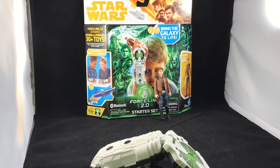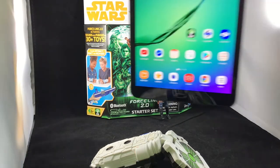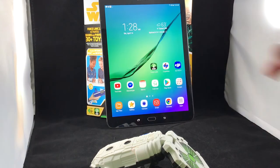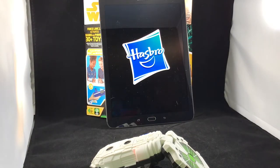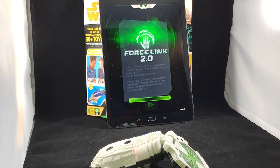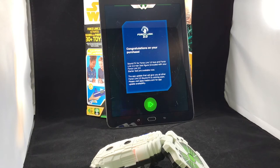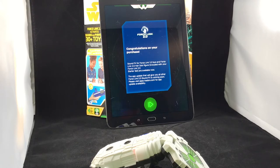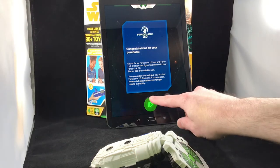Now I'll show you the app — I know if you're like me you have questions about shelling out $30 for this set and whether it's worth it, so I want to give you as much info as possible. Here's my tablet; I'll start from the beginning to show you exactly what it looks like. The app loads up with really nice graphics. It says: 'Congratulations on your purchase — sound effects for Force Link 1.0 toys and the Force Link 2.0 Han Solo figure included with your starter set are available now. An app update giving you all other Force Link 2.0 sound effects is coming soon.'